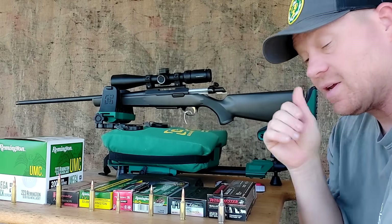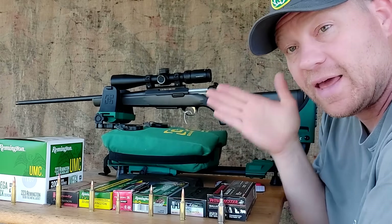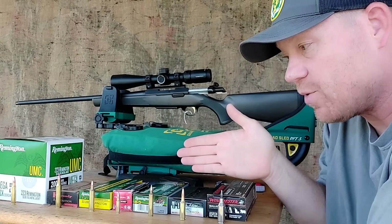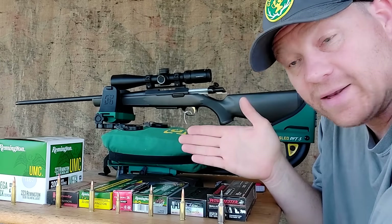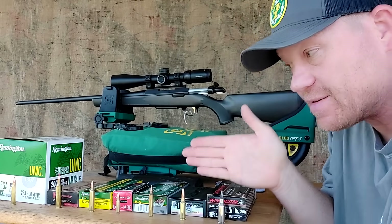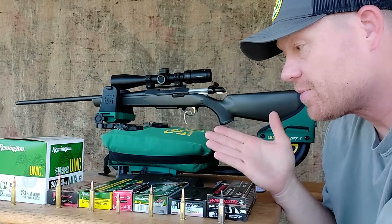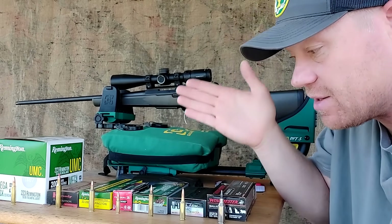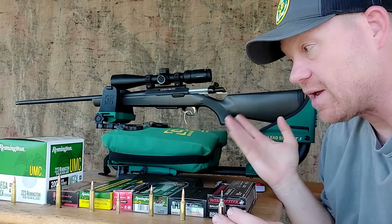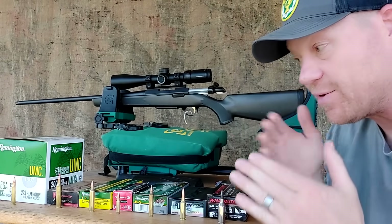It would be impossible for me to get the same barrel length and same projectile in all of these — cartridges are made with an optimum bullet weight and barrel length when they're created. If you put everything the same, then you're putting some at a disadvantage and some at an advantage. If you had to recreate this video, you'd have to spend over $20,000, but I'm doing the best I can with all the stuff I've compiled over the years.